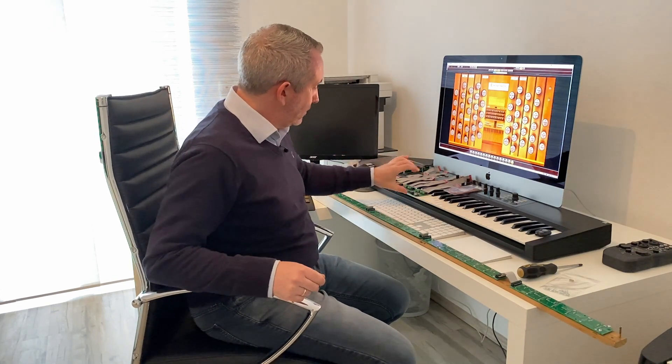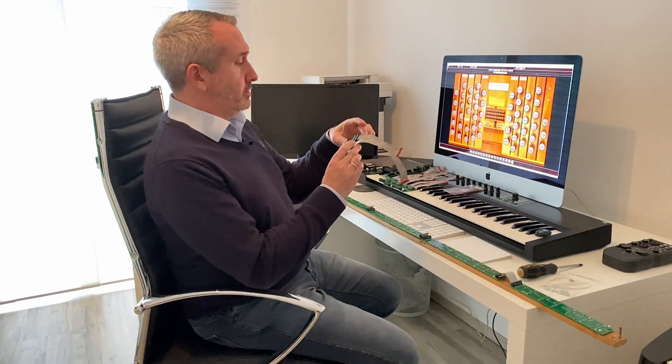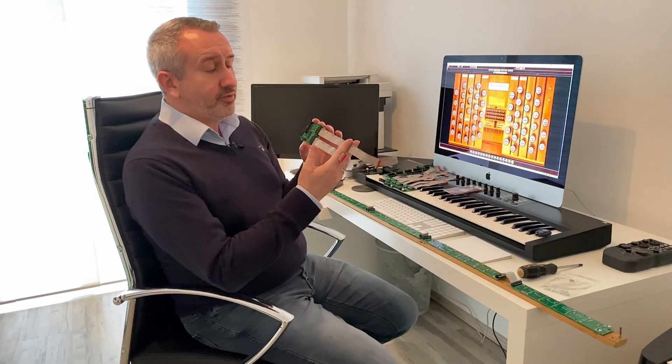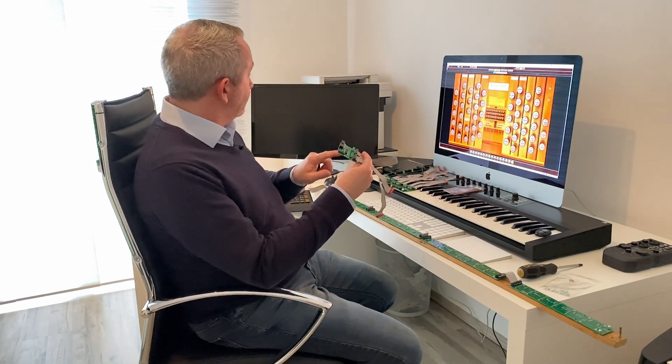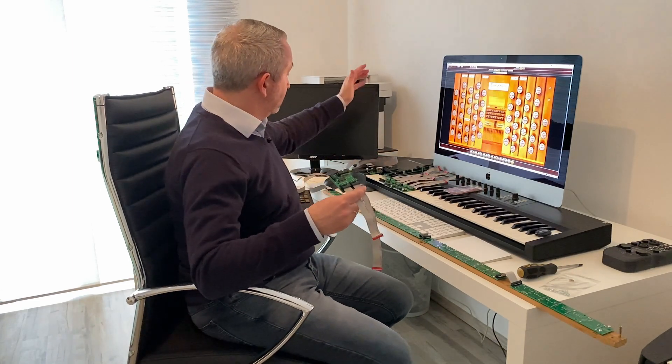So pedals are on division one. What does that mean and how do I tell the interface what's division one? Let's look at one of these electronic units here — I'll pick it up very carefully, not touching any of the electronic parts. This one is for one of the keyboards; it will attach to one of the keyboards. There's a ribbon cable — that long cable there — connected from the pedals.